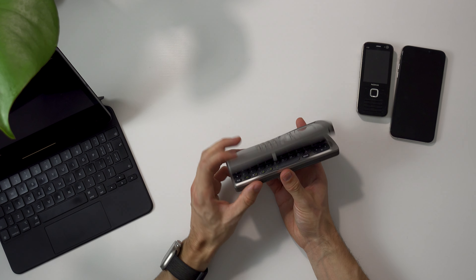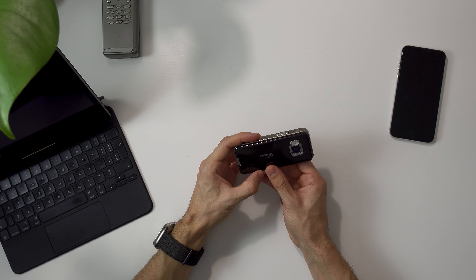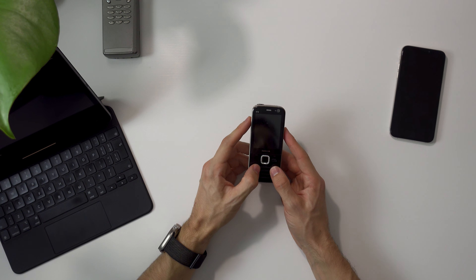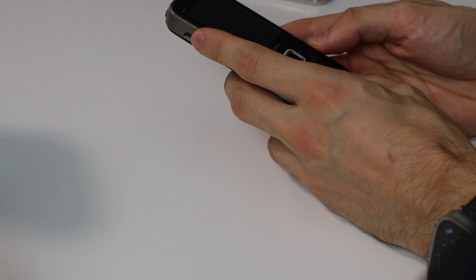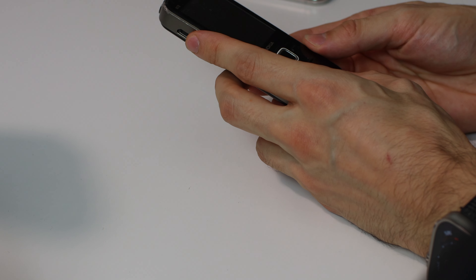Then eventually we got feature phones. They are essentially the same thing — you can text, write SMS, take phone calls, and that's their primary function. But they also have some other functionalities, like a very spec'd-down web browser. They're connected to the internet and you can surf on what they called WAP websites — basically very minimal versions of some websites. They also had some basic online text messaging. On these Nokia phones, it was actually possible to install WhatsApp back in the day. But they didn't have an app store like you know it from today.